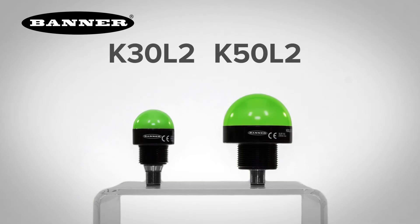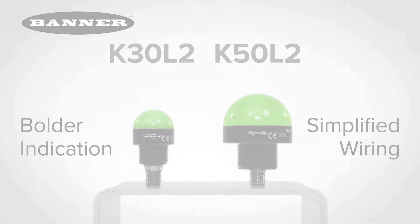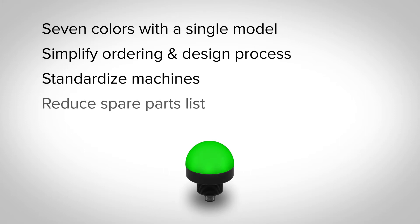Introducing Banner Engineering's second-generation K50 and K30 indicators, giving you more options for bolder indication with simplified wiring and stock management. A single model now lets you choose between seven colors with simple discrete wiring. Simplify your ordering and design processes, standardize machines, and reduce your spare parts list by purchasing a single model.